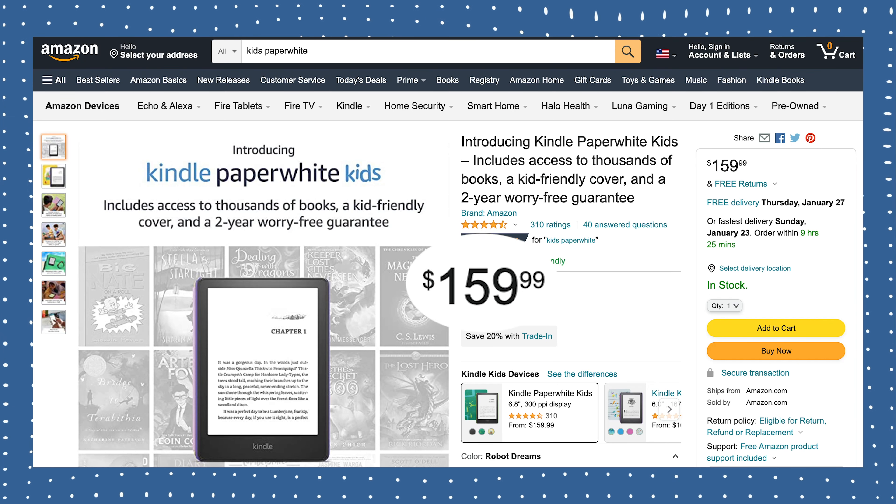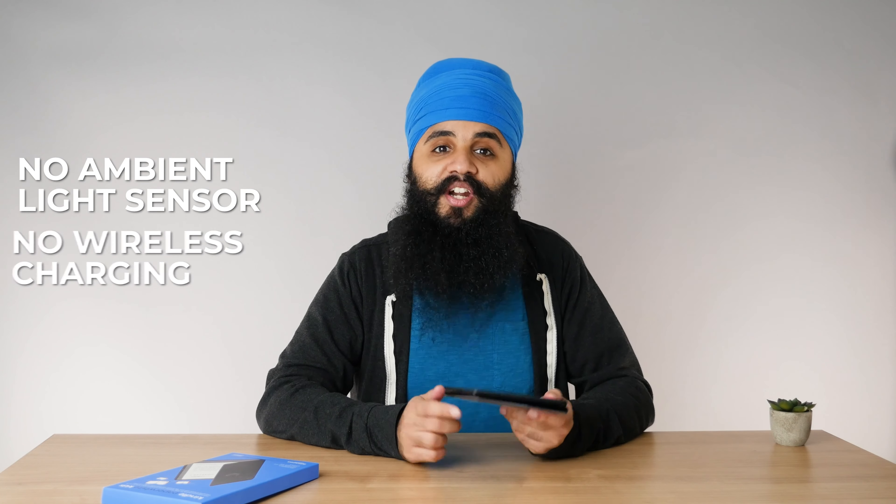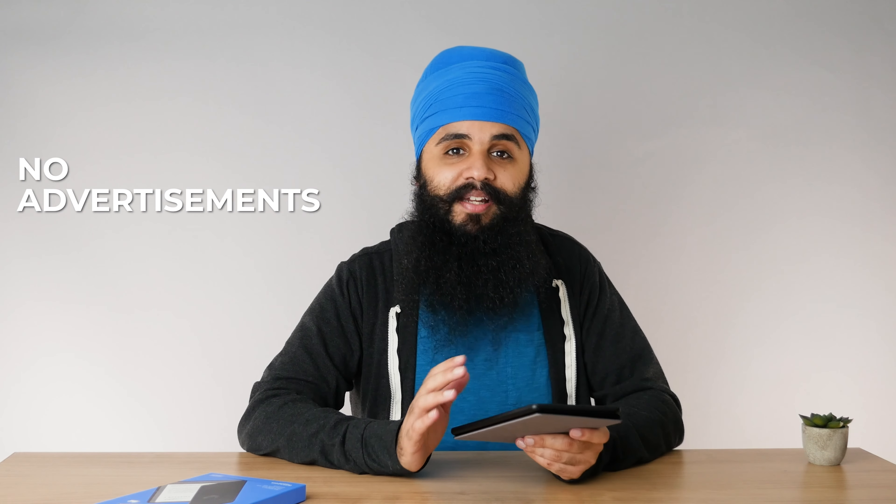The Kindle Paperwhite Kids model starts at $159. What you're getting is a regular Kindle Paperwhite baseline model, which normally costs $139 — the hardware is exactly the same. This is not the signature edition; you're not getting the ambient light sensor or wireless charging. However, on the Kids Edition you're getting no advertisements, which normally costs $20 extra on the regular Kindle Paperwhite. So the price is exactly the same when you factor that in.